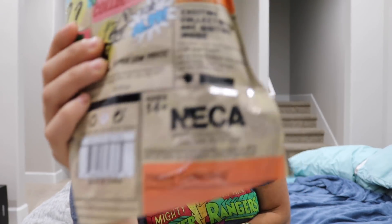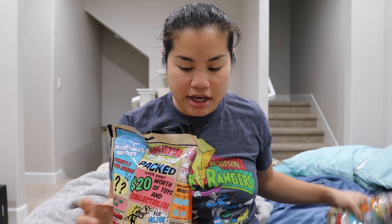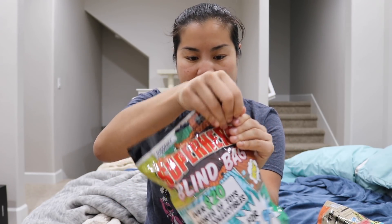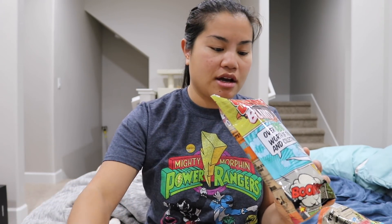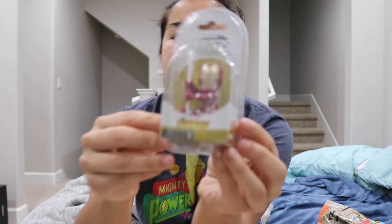So I bought two of these and we're gonna go ahead and crack these things open and see if we got $20 worth of toys and collectibles. Now these are made by NECA, so I doubt there's gonna be anything Funko related because NECA is its own company. This one's a little bit heavier than the other, so we'll open this one first. Here we go — I don't even have to use my teeth because there was a little tab. The first item I see — I forgot that NECA made these — is scalers.